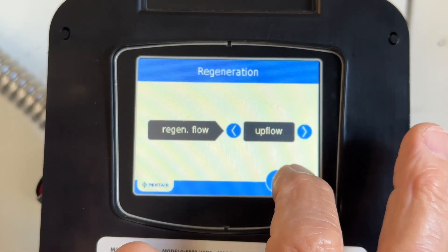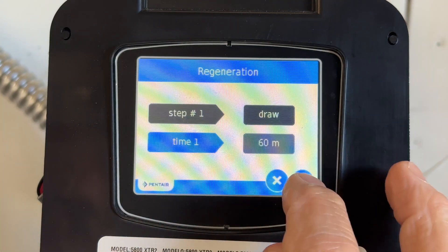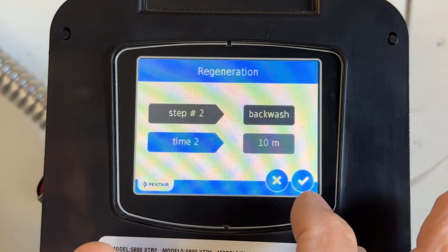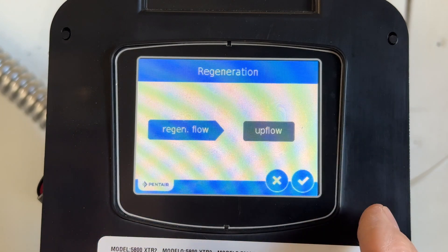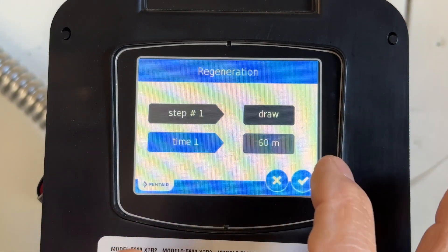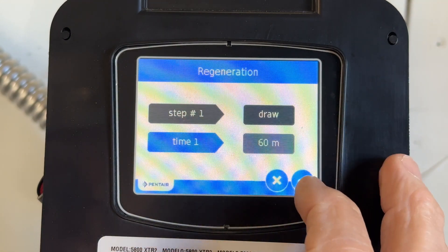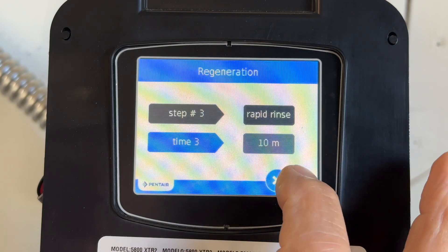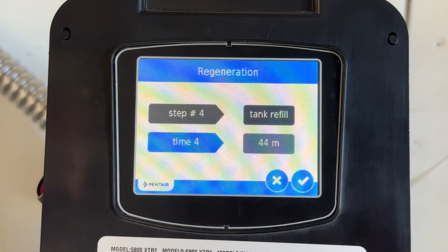Step one: draw — it's going to draw first for 60 minutes. What it's going to do is draw out of the brine tank for 60 minutes. Step two: then we do the backwash. These steps will change if I change the upflow to downflow — say for instance the backwash may come first. So: step one, draw 60 minutes; backwash 10 minutes; rapid rinse 10 minutes; tank refill 44 minutes. That refills the brine tank.